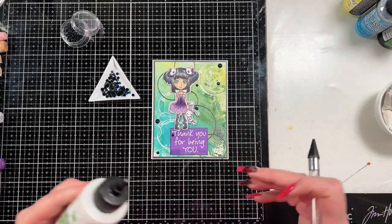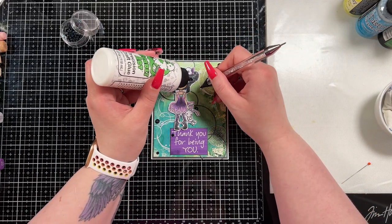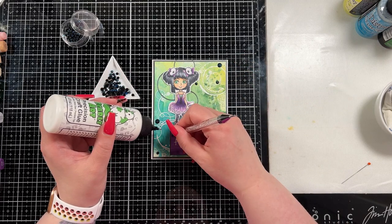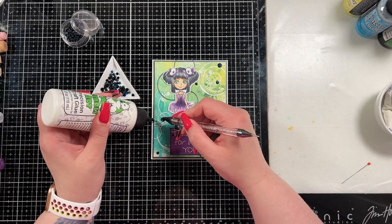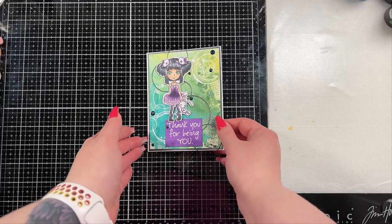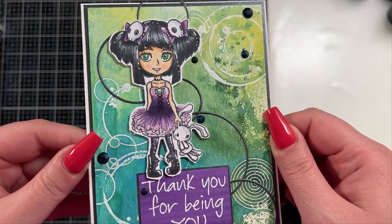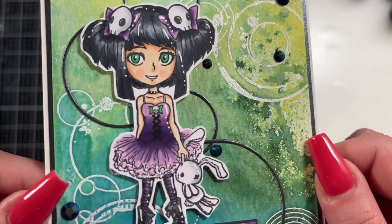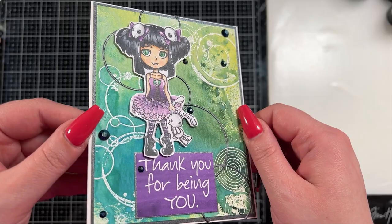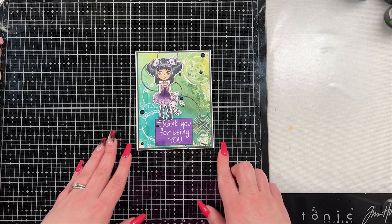Because I cannot call a card done without adding bling, I brought in some black gems to finish off the design and add a little more black. If I had had dark purple gems I might have used those instead, but the black gems tied it together and added a little extra shimmer and shine. Look at how stunning she turned out — that glitter and the shine and the sparkle! I think this card turned out really pretty. Leave me a like, leave me a comment, and consider subscribing if you haven't already. I do new videos every Monday and Thursday — thank you so much, bye bye for now!